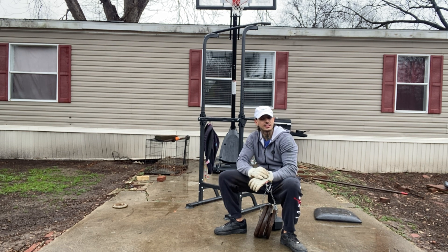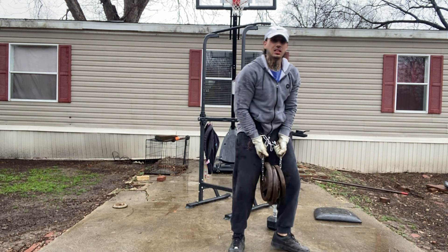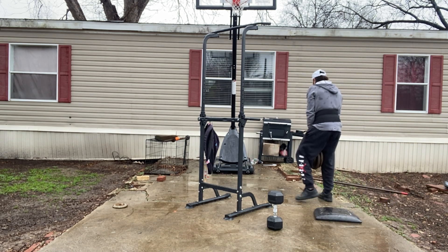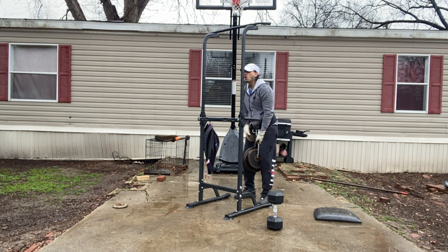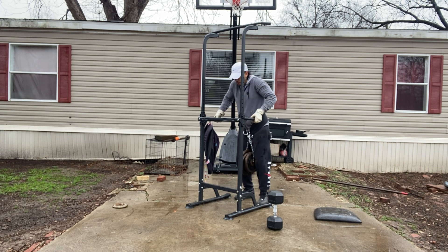Finish strong baby, last set, two sets in the bag. Third set right here, let's get it! Good money baby, free money — get this good money, it's free money. Anybody can get it, everybody ain't able though. Get this money, third set baby!